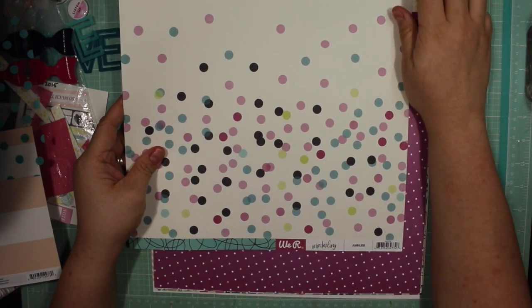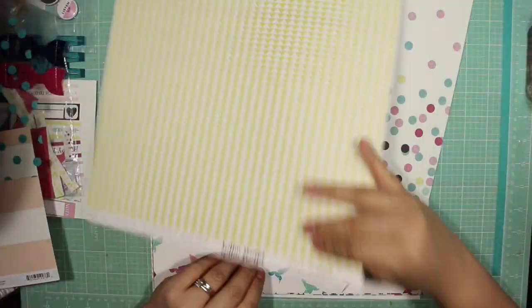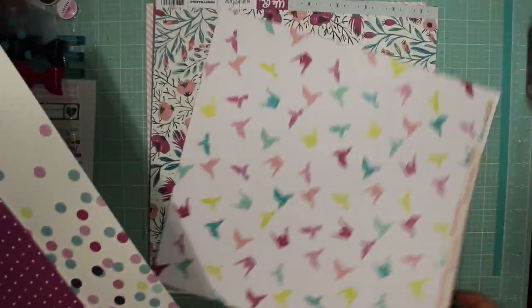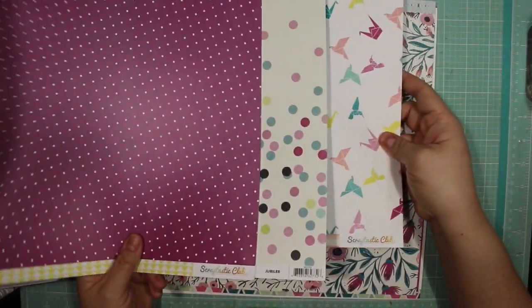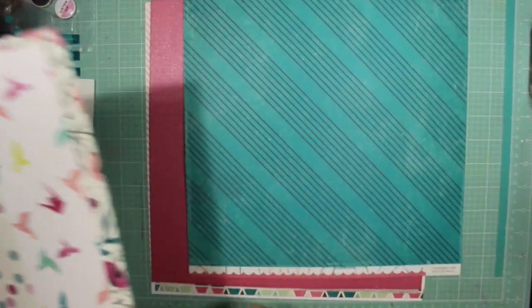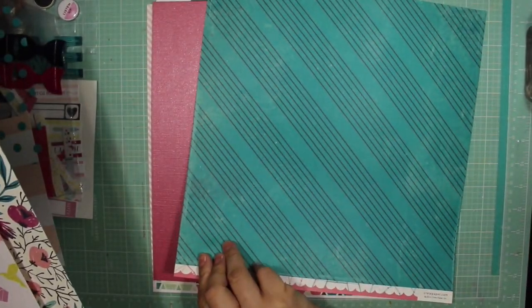For the paper, we have this We Are Memory Keepers 'Hello Darling' paper called 'Jubilee' - it has a stripey doodly border on the back. There's this purplish polka dot one with a triangle on the back. This is a Scraptastic Kit Club exclusive called 'Dot to Dot.' There's another Scraptastic exclusive with an origami motif, and the other side is a lined striped pink paper. Then there's a floral from We Are Memory Keepers 'Hello Darling' line with a blue geometric on the other side. The last paper I can't remember if it came in the kit or got mixed in - it's from Craft Market called Handmade by Crepe Paper.